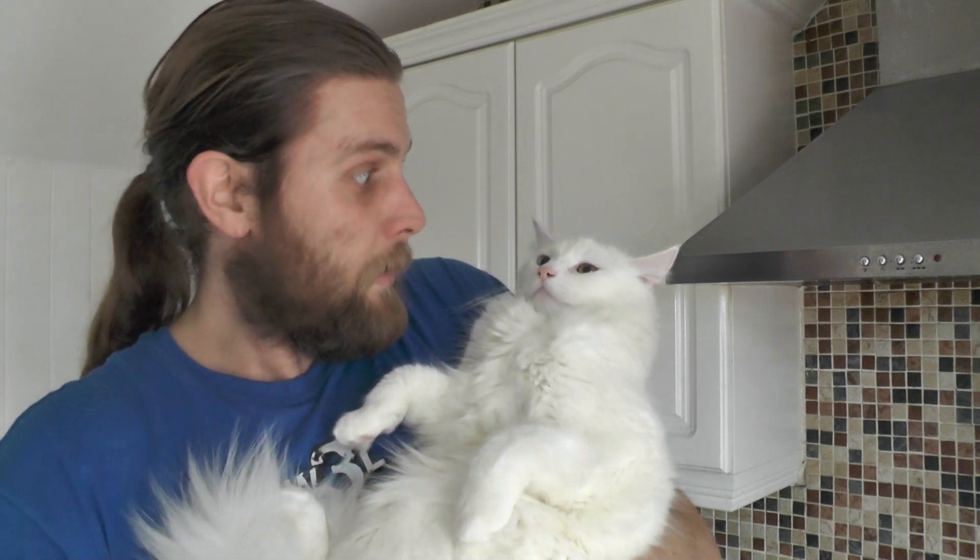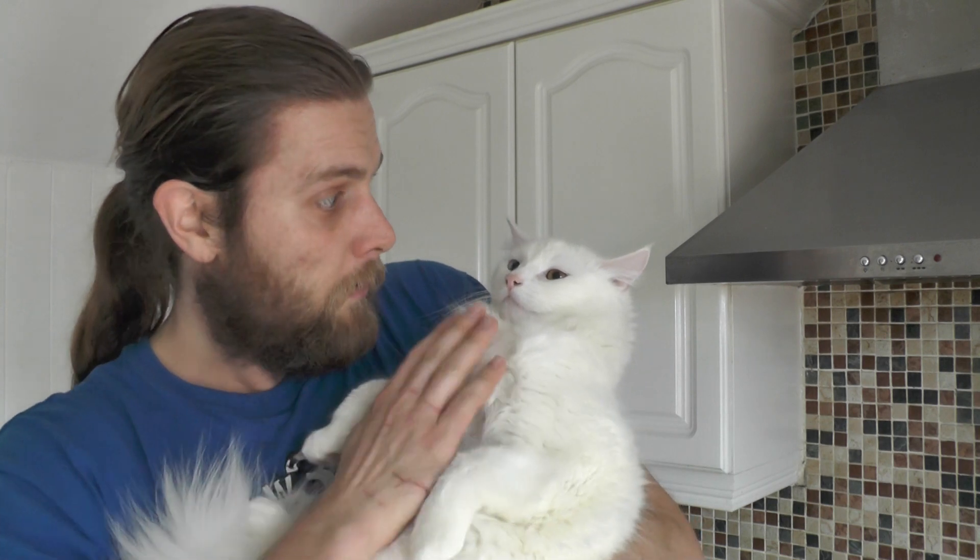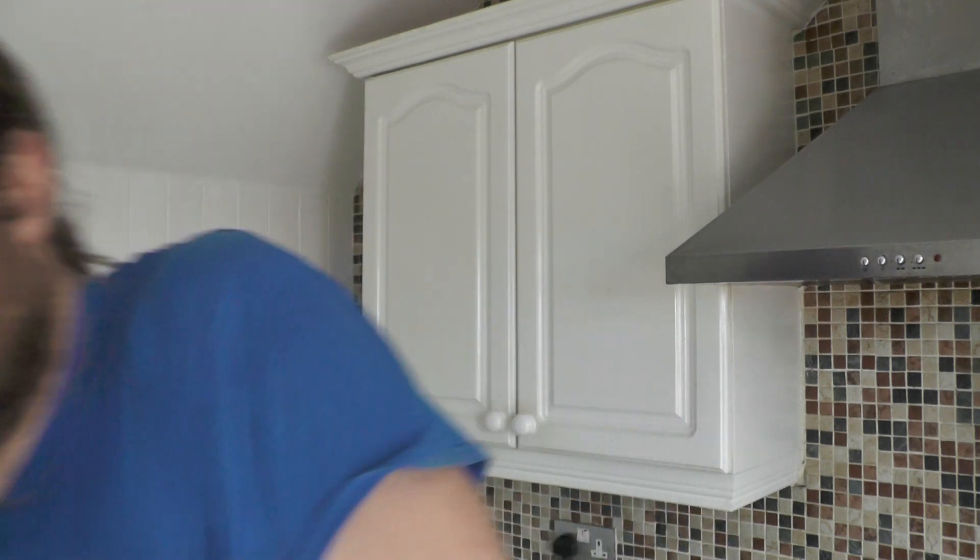I thought you'd maybe do something interesting just to liven this up a bit, so it's not just me. No? Junior? He's not feeling it, he's not feeling it.